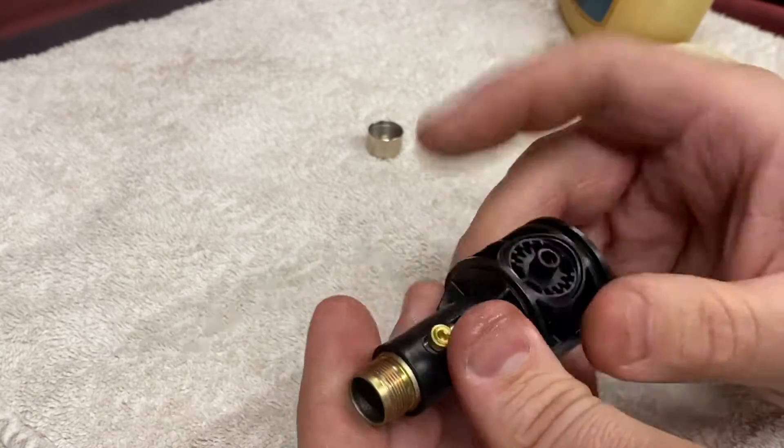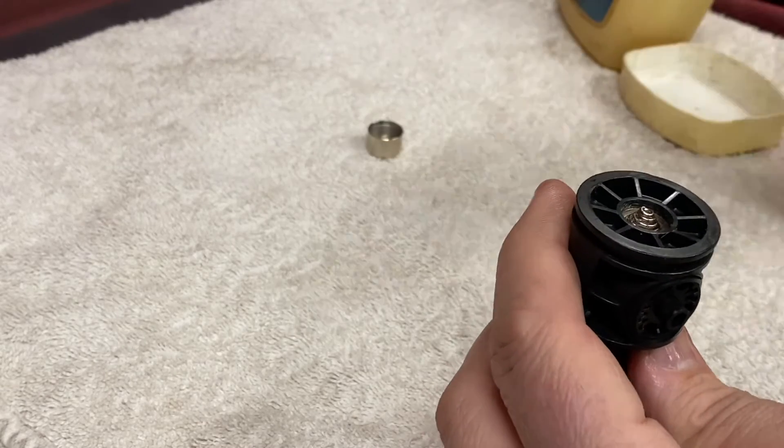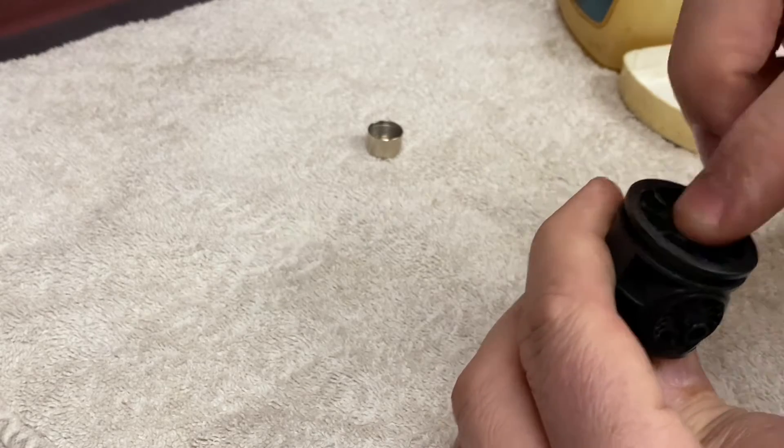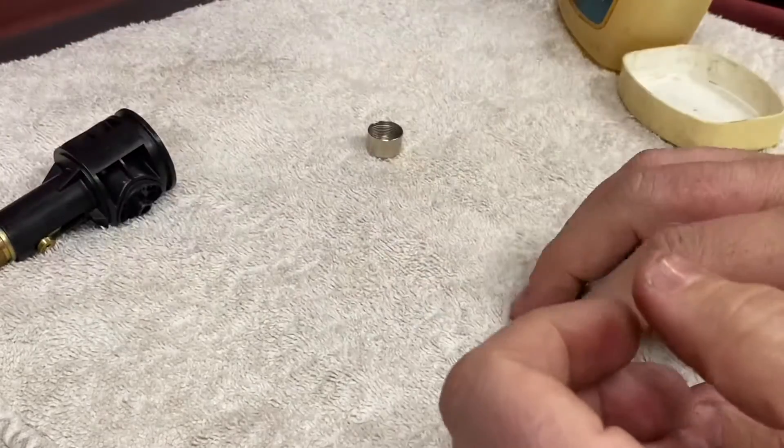Make sure it all clicks and does what it should do, which is excellent. Again, a little bit of Vaseline on the terminal — the positive terminal — and then she's ready to go back in.